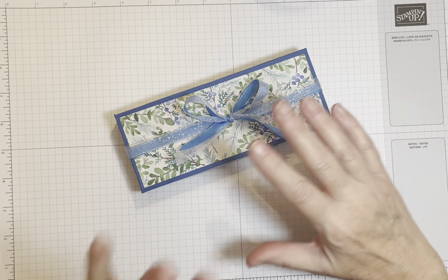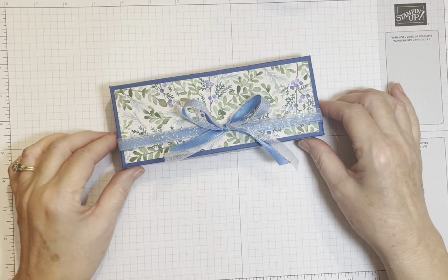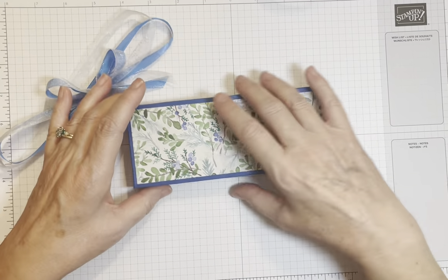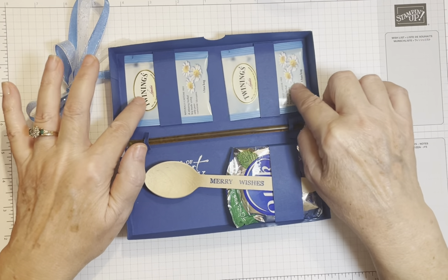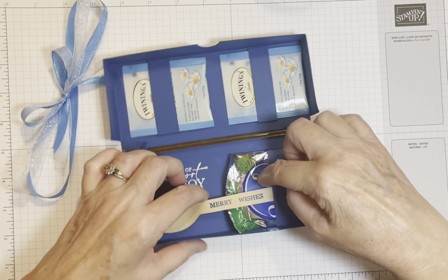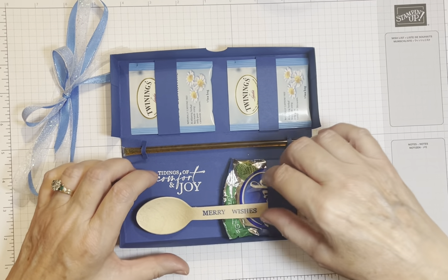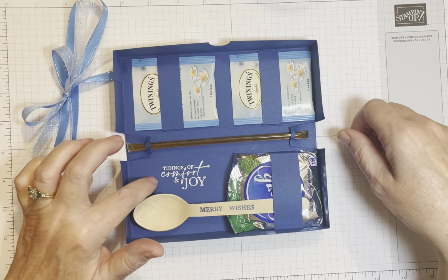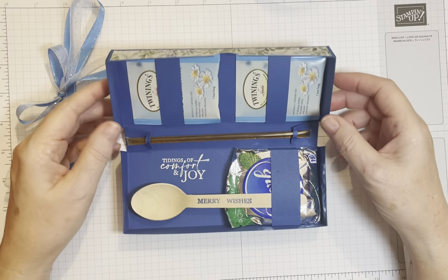I love that we can coordinate not only the boxes with the DSP — which we can always do with the assortment of Stampin' Up! colors — but also tea bags come in all sorts of colors. So I've chosen chamomile tea because it's also blue, and for the treat I've chosen the peppermint patty with the blue and silver packaging. I've stamped and embossed 'Tidings of Comfort and Joy' and then a spoon where I've stamped 'Merry Wishes' — everything to enjoy a nice cuppa.